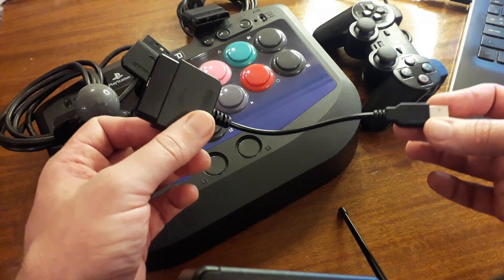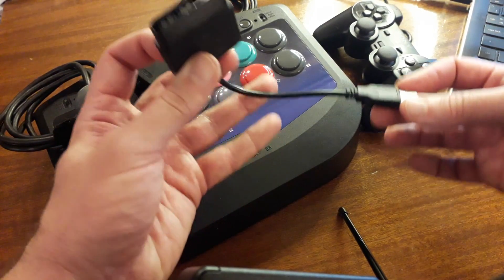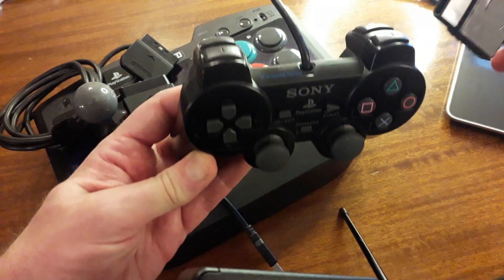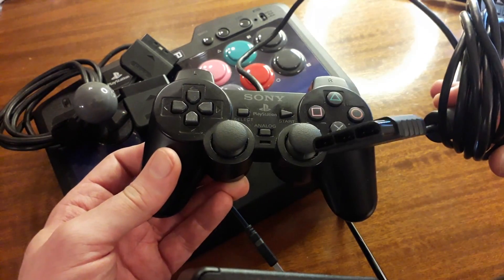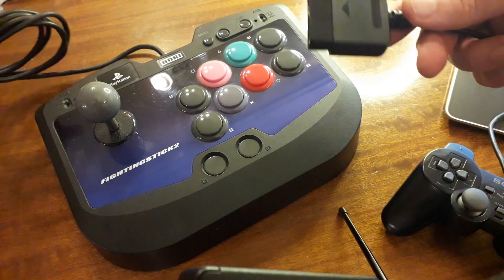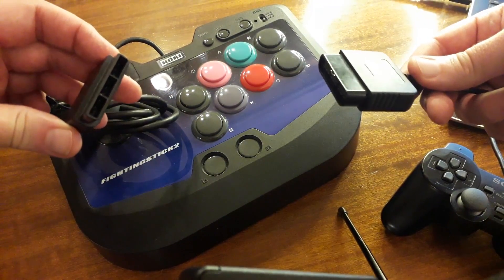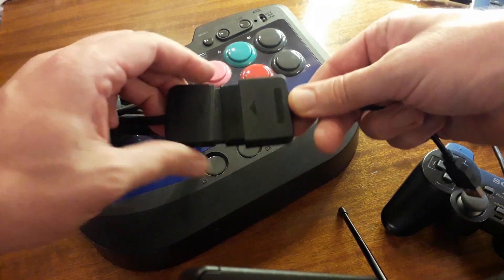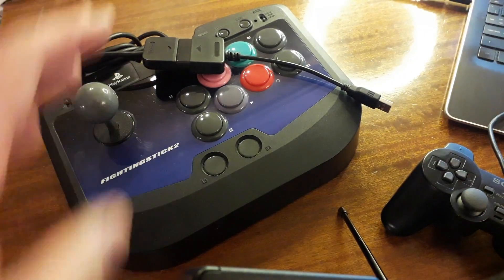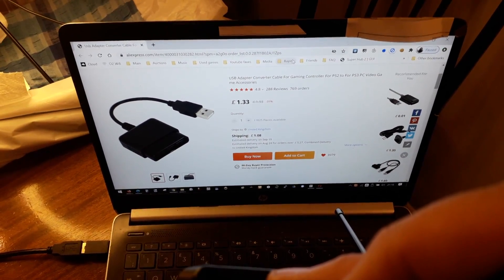This adapter only works with PS2 controllers - it does not work with any type of PS1 controller, whether it's a standard one, a DualShock, or anything like that. There's no reason why you couldn't use it with something like this Hori Fight Stick 2, which is a PS2 arcade stick with a standard PS2 plug. It fits perfectly into the adapter, as any PS2 style controller will. On AliExpress it was £1.33.